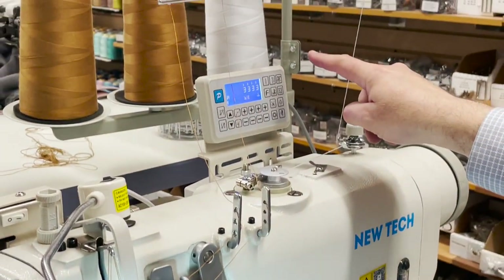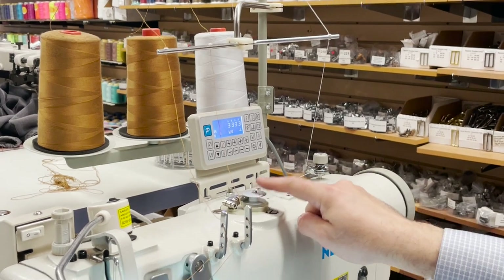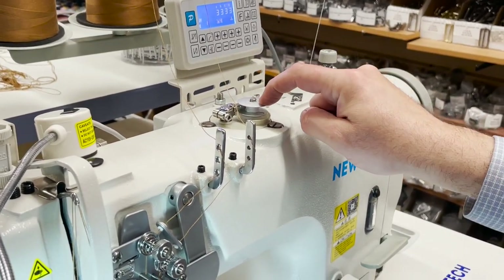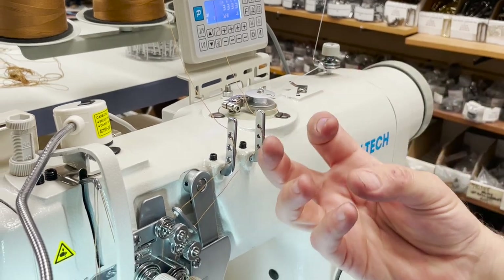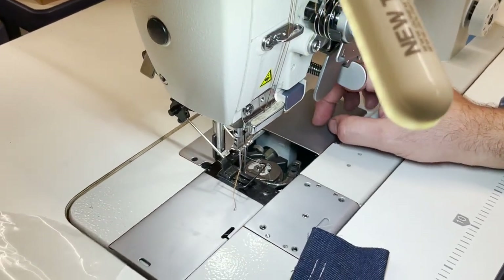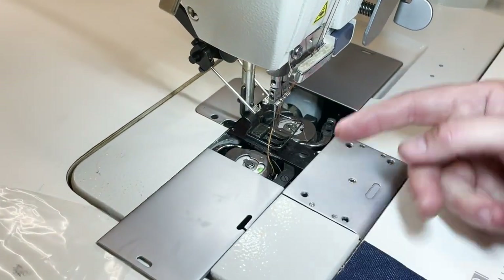Three thread — obviously two on top. And this is a bobbin winder — automatic bobbin winder right here. M bobbin, high capacity large capacity bobbin. Top load, from the top.